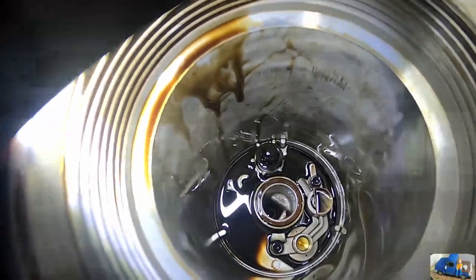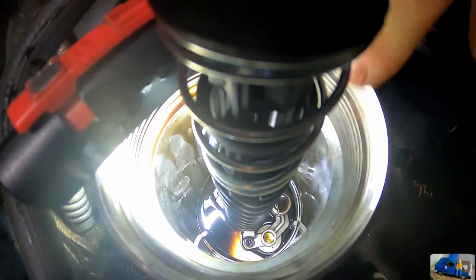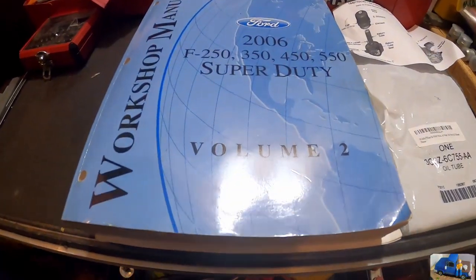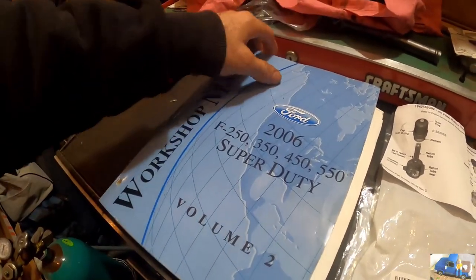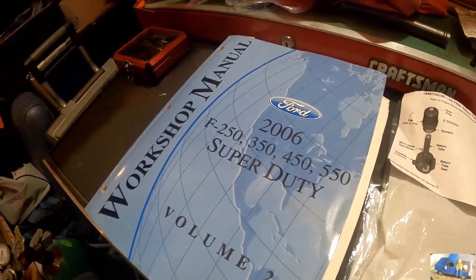Push down and rotate slightly so it goes under those two spring tabs. I'm going to wiggle it a little bit to get it to align with that back screw — there's a raised boss that it needs to go next to. Now we just need to reinstall our screws and tighten it up. This is the official Helms workshop manual that they use in the dealerships, or at least what they used back in the day — that's 2006. They might just plug it into a computer now to get all the information they need.